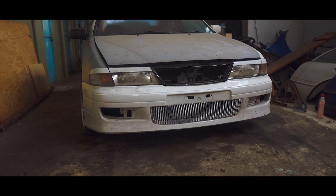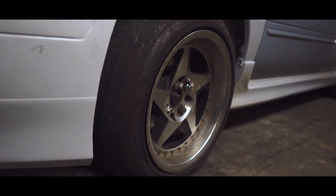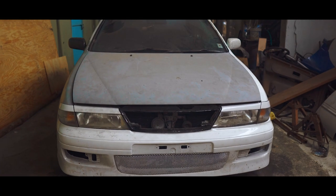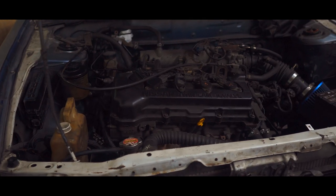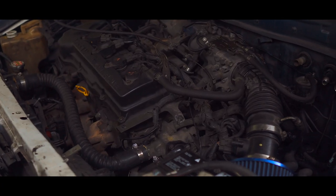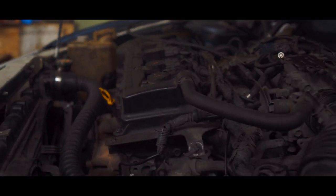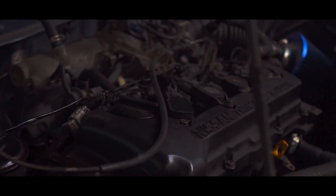This video is brought to you by S.T.A.L.A.N. So you just saw a little b-roll of what the car is currently. This video is just an update on the situation of the car and what exactly I have to do for this car to be back on the road.